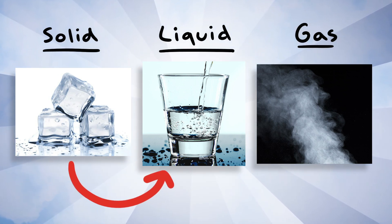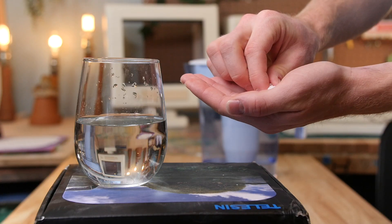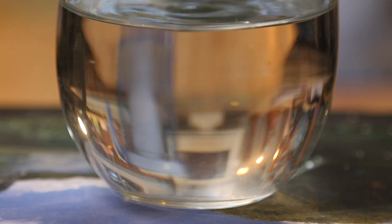Well, some solids can be dissolved in liquids. Like for example, salt — that's a solid. And if you drop a little of it in some water, which is a liquid, and stir it up real good, the salt kind of disappears. But what's actually happening is it's just mixing into the water. It becomes dissolved. It becomes a dissolved solid.